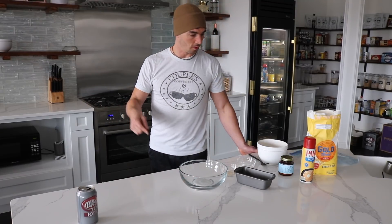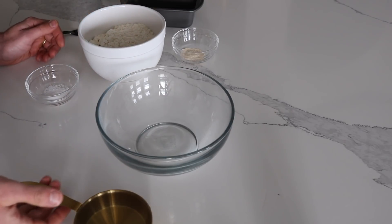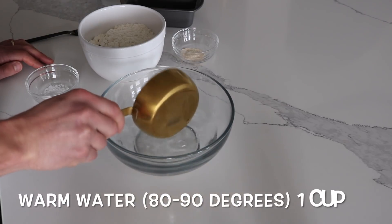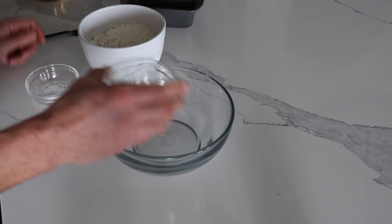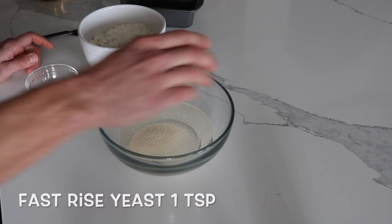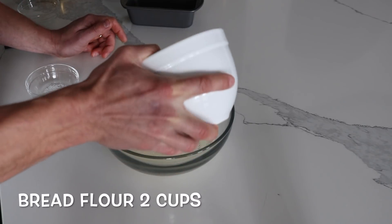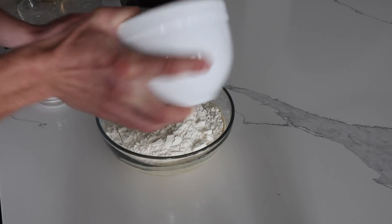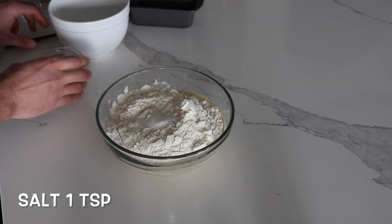I'm going to shift the camera over so you can see what I'm doing. Pay attention because this is going to go quick. First thing I'm going to do is pour warm water into my bowl — it's about 80 degrees. Then I'm going to take my fast-rise yeast, put it into my bowl, and then my bread flour, and also my salt.